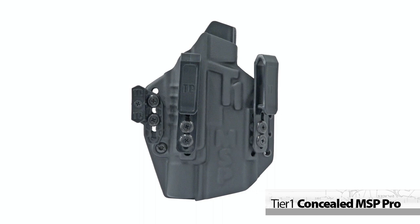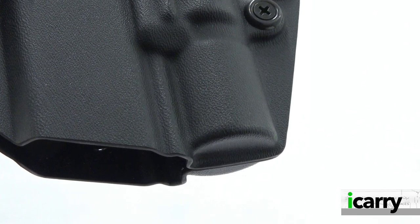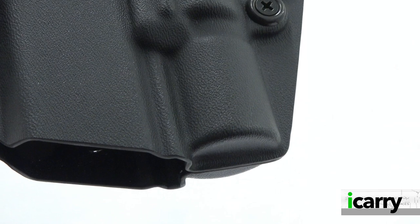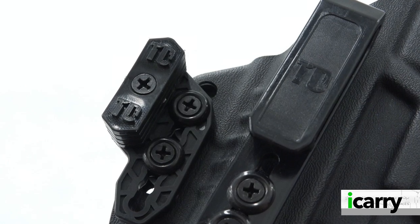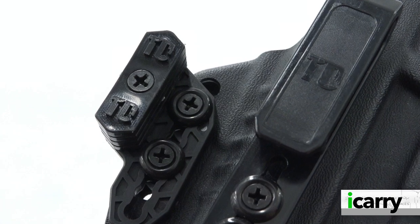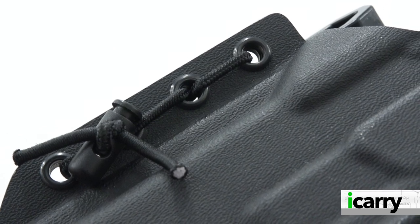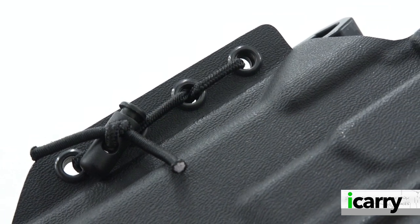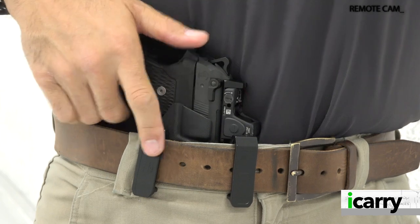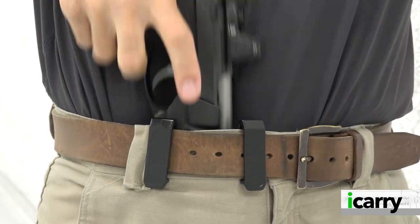Designed in conjunction with Scott Jedlinski and the Modern Samurai Project, the MSP Pro indexes on an attached weapon light. Models exist for the Modlite PL350, Streamlight TLR1, and the Surefire X300 we have here. On the frame side, two screws bolt the pieces together along with a wing if desired. On the slide side, shock cords hold the two pieces together for an adjustable fit depending on optic, sights, and other variables. Holsters are available for right and left-handed shooters, come with tuckable belt clips and a variety of color options.